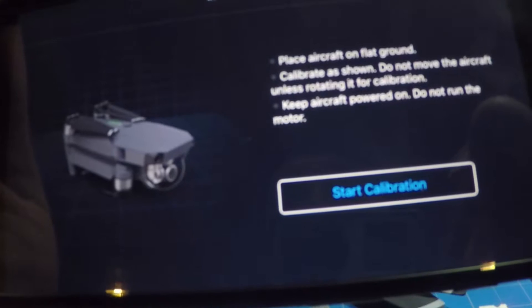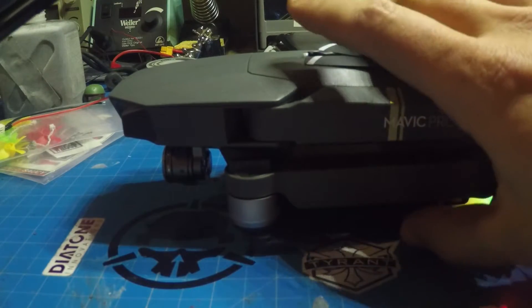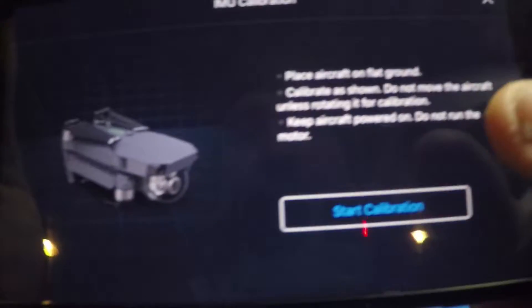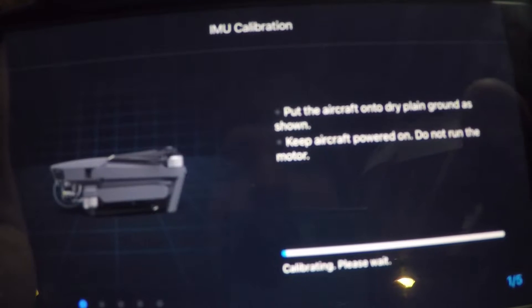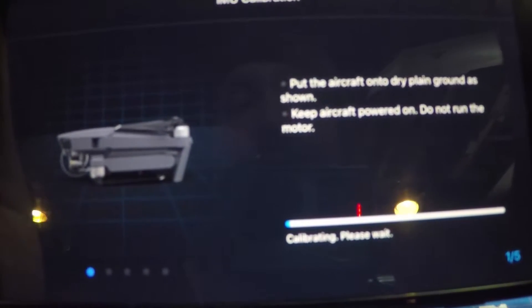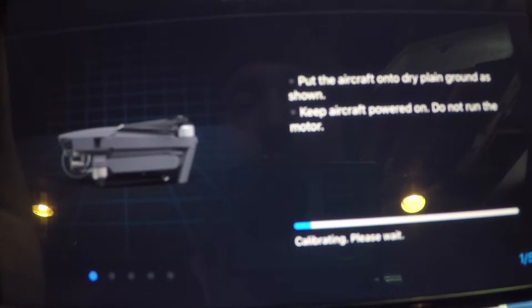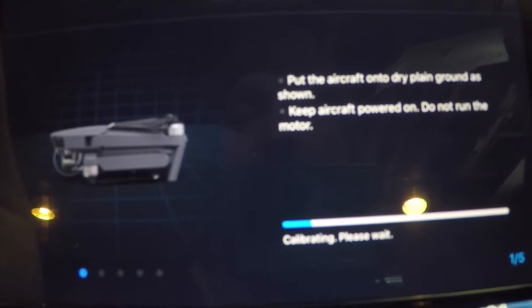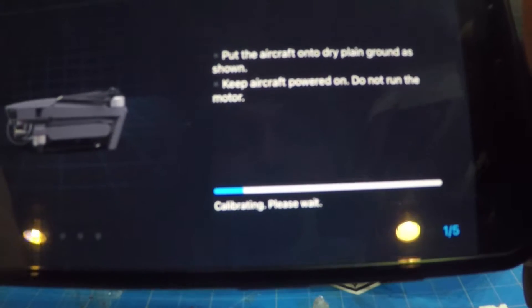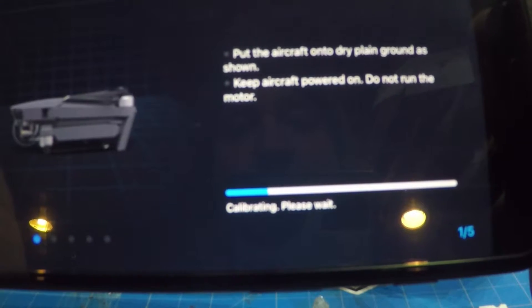I'm going to click on Calibrate IMU. It's going to say put it on a flat and level surface, which it is. I'm going to click on Start Calibration. Now basically it's going to do its thing. You want to make sure you have a steady surface and that you're not touching anything — just let it do its thing.